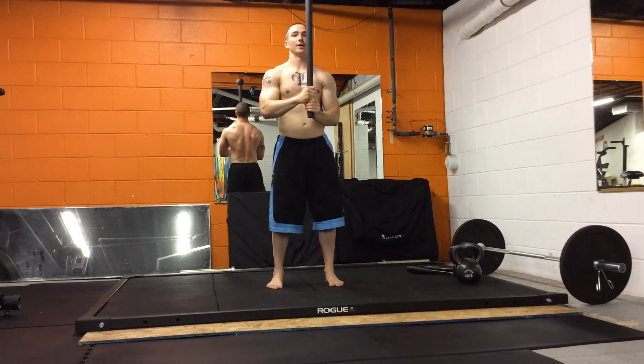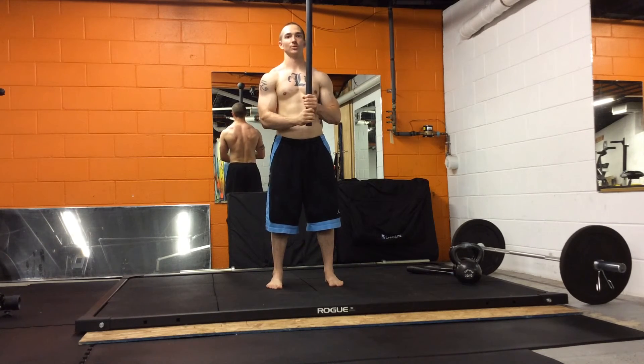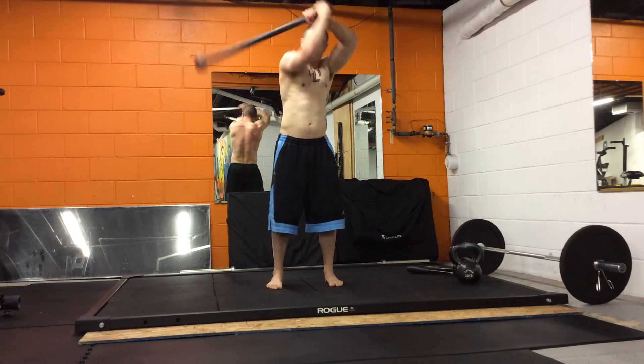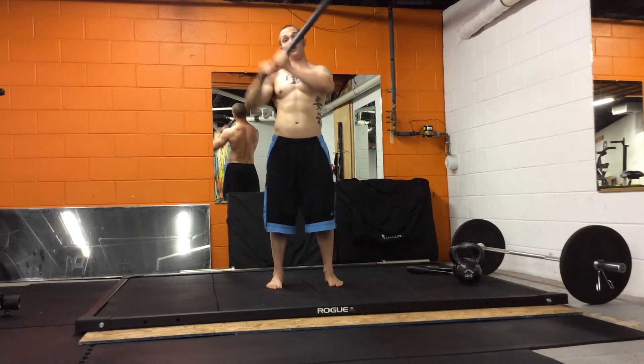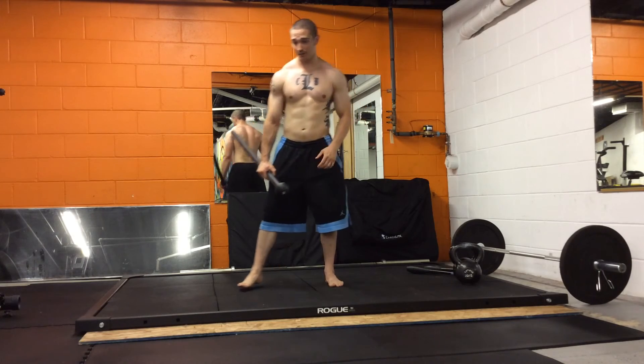There's a little bit of a rotation happening there. Every ten or so — and you can switch whenever you want — switch which hand is on top and go the other way. You've got a hundred total. After you're done with a hundred of these, stop the clock and see where you're at.